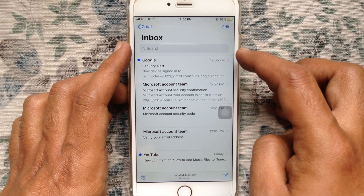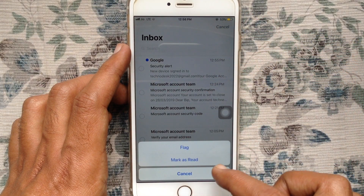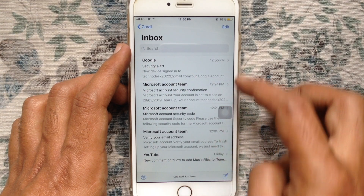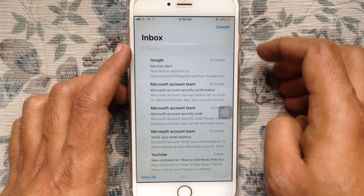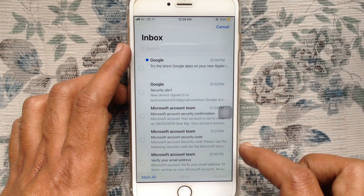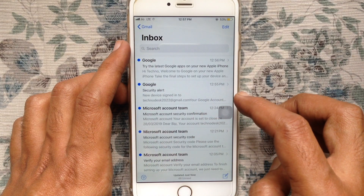Tap the Edit button from the top right corner, tap Mark All, then tap Mark as Read. Again tap the Edit button, tap Mark All, then tap Mark as Unread. This way all your emails are selected.